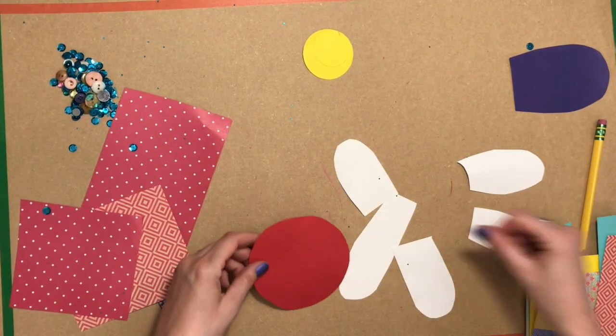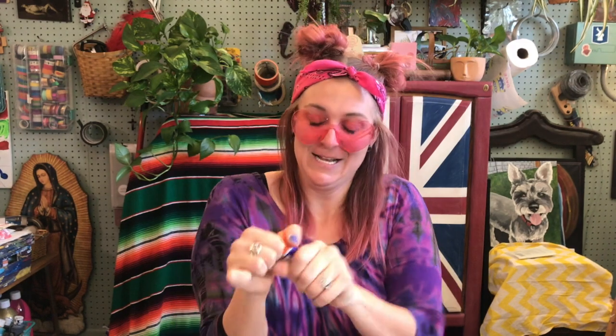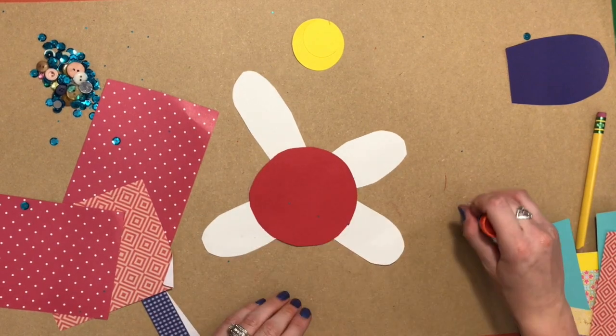At this point I'm now using a glue stick. Now it is time to glue all of the petals to the red circle.